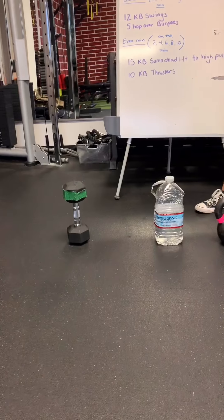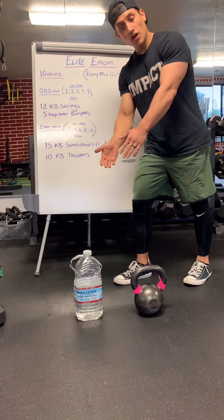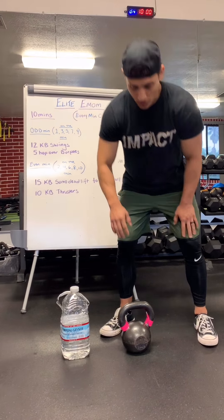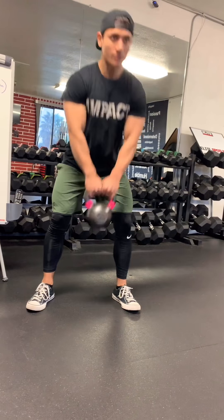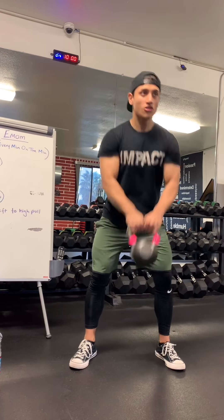Here, as you can see, I have all my equipment. If you have a kettlebell accessible, you're going to grab onto that kettlebell, feet a little bit wider than shoulder width, chin to chest, you're going to swing it back. Swing up to eye level, back and forth. You're going to give me 12 of these.